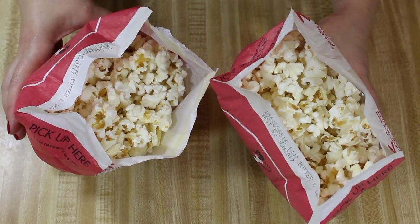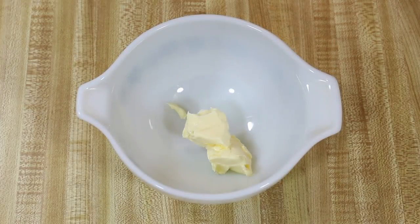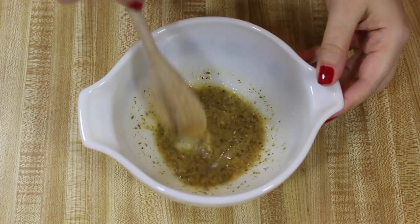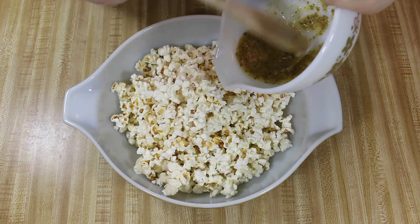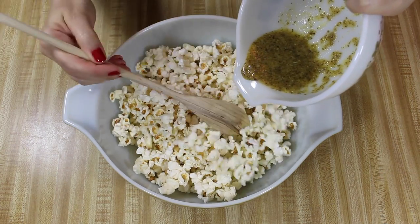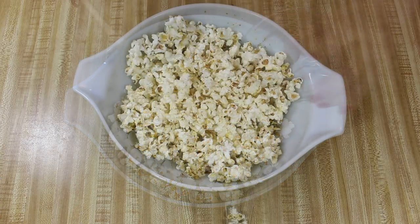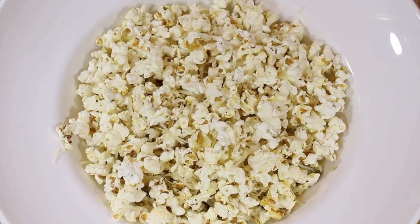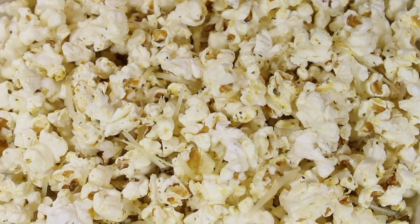Pop the popcorn in the microwave according to the package instructions. Then combine the butter or Country Croc and spices into a microwave-safe bowl and microwave for about 10 to 15 seconds until melted. Stir the mixture and pour it over the popcorn, then sprinkle the parmesan cheese over the popcorn and mix it in. And now we have popular movie theater popcorn with a little something special added for an at-home movie night.